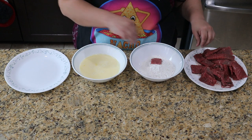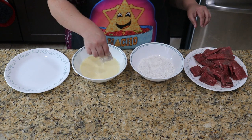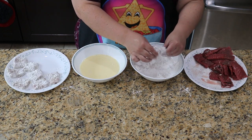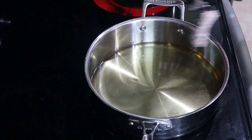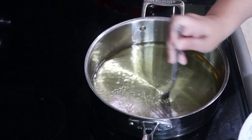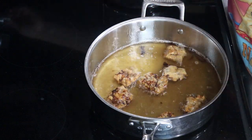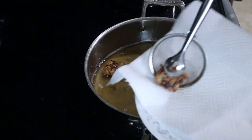Now to bread our steaks, we go first into the flour, then into the milk, and then back to the flour for a second time. Then place them in a single layer on a plate until you're ready to fry. We've heated about a quarter inch of oil up in our pan to about 325 degrees Fahrenheit or 160 Celsius. Carefully place the steak in and fry for about two to three minutes before turning and frying for another two to three minutes. Then remove to a paper towel-lined plate. And that's the chips.